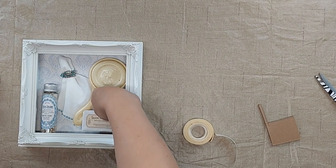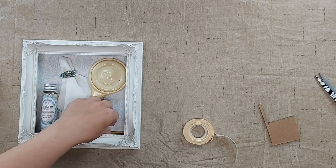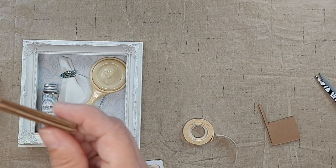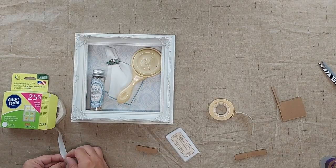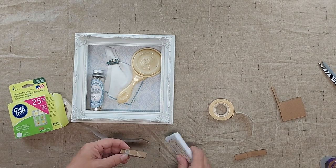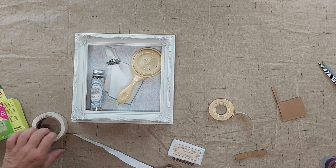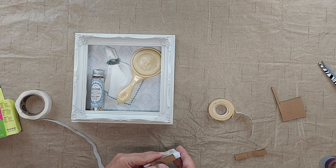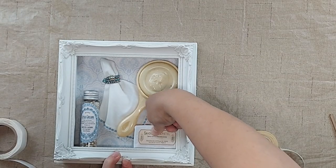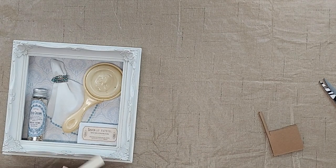Now for the soap, I want it to be away from the back a little bit — closer to the front — and I want it to be off of the bottom a little bit, not quite touching the bottom. So I'm going to use a piece — I glued together two pieces of cardboard — then I'm going to use those on the bottom of the soap and place those. For these larger items, I'm going to have to use this tacky floral tape to get it to stick.